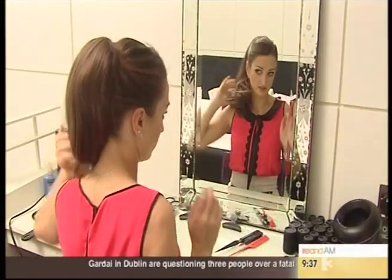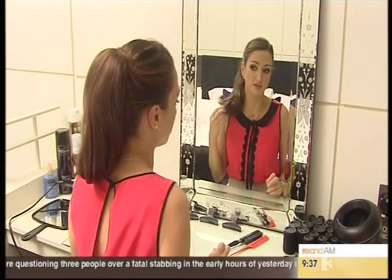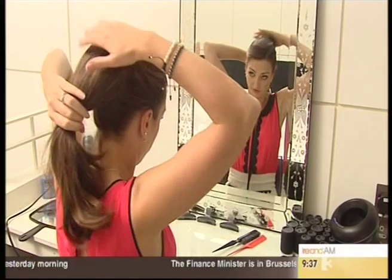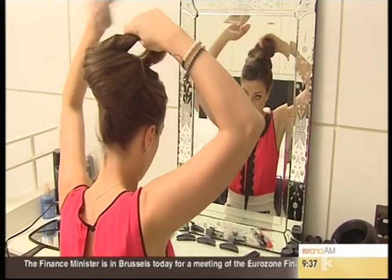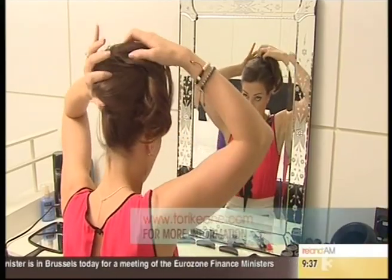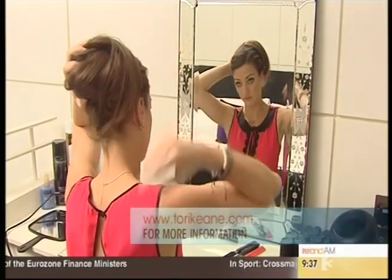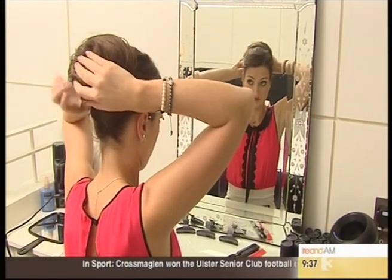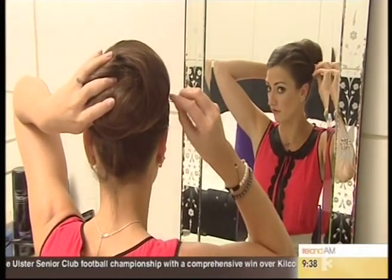So there you have it — a really easy way of doing a nice vintage ponytail, whether you're blessed with gorgeous long thick hair or not. But if you want to take it to something more sophisticated, once you have your ponytail in and the front all done and your rollers in, you literally grab your ponytail and wrap it around like so — and there you have a really simple, really effective chignon-type bun.